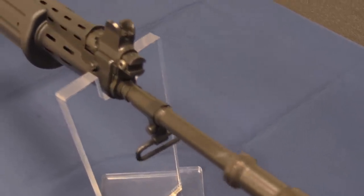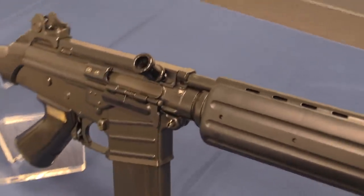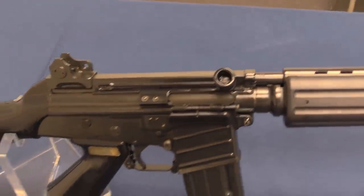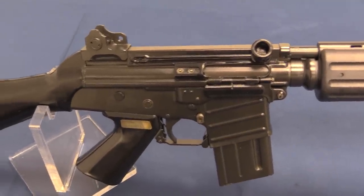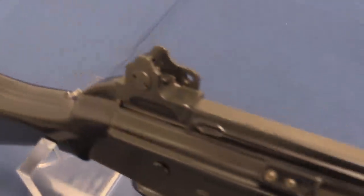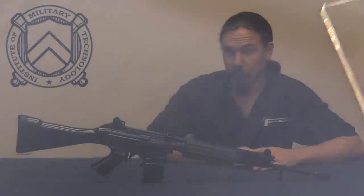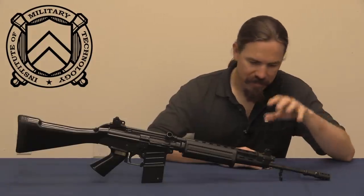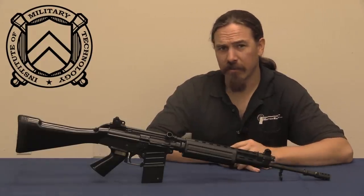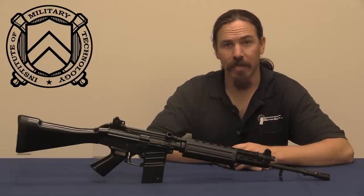This is FN's first attempt to make a 5.56mm combat rifle. It was the Military Automatic Carbine, or Carabine Automatique Leger. It was introduced in 1967, and it didn't do very well. Ultimately this would be taken out of production and replaced by the FN FNC, which was a much more successful gun — adopted by Sweden as the AK-5 and used by other countries. The CAL sold something like 12,000 guns in total, only to a couple of countries, the most substantial sale being to Thailand.